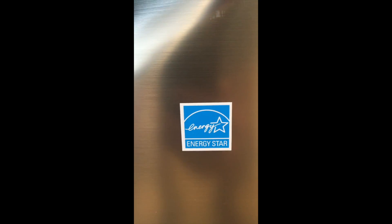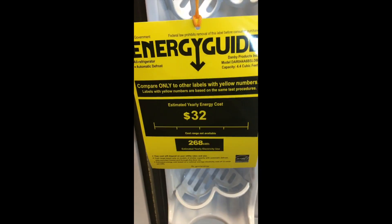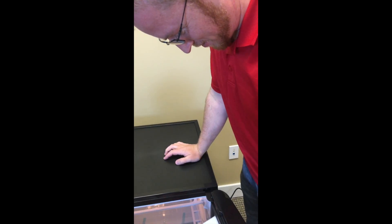Nothing — so quiet! That's because this is energy efficient with the Energy Star. Lights, camera, action — we even save 32 dollars a year using this fridge. Nice fridge. Subscribe below — that's what I was told.